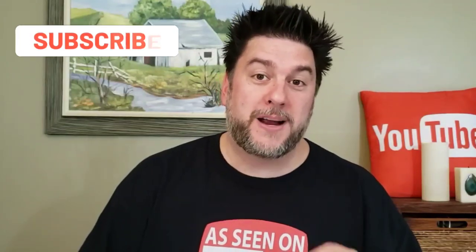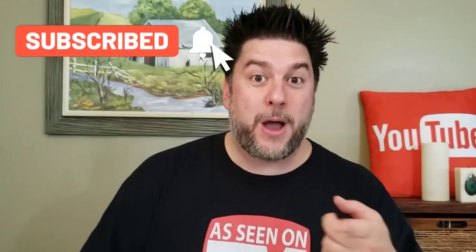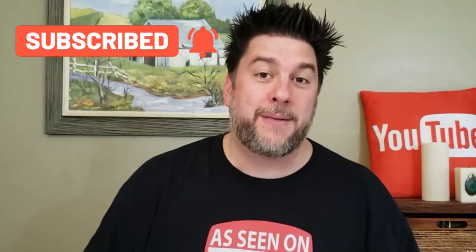This is Jeff with Jeff Reviews For You. My channel is dedicated to reviewing mostly as-seen-on-TV items. I look at some consumer gadgets and other household items. Once in a while I do a little bit of DIY just because I like to. If that interests you, I would love it if you would subscribe to my channel and click the bell below so you're notified every time I release a video.